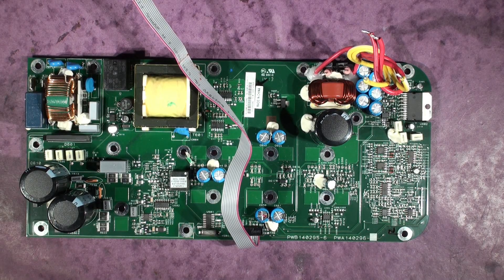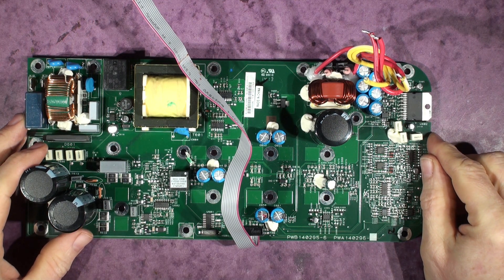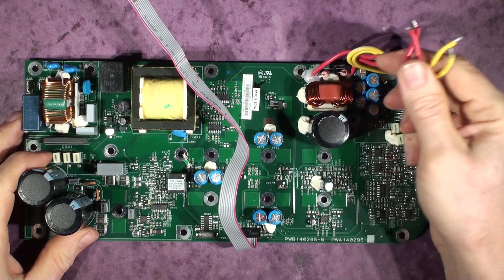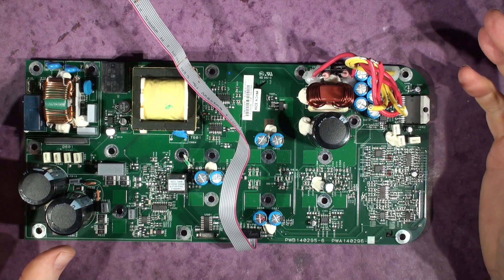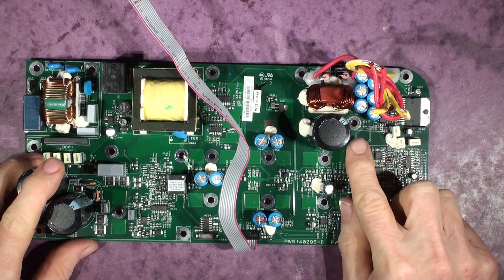We've got a JBL 515 XT power board here. The person it belongs to said it was working, then somebody knocked it over and it stopped working. I can't find the part — it was rattling around inside the speaker case when we took it apart. This is one where if you buy one of these boards from JBL it comes without the termination board, so I had to swap the termination board off because he was in a hurry and needed the speaker. I gave him one of our service units and I've got this one to repair now.